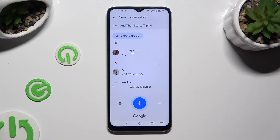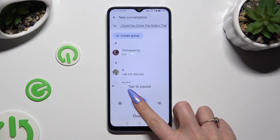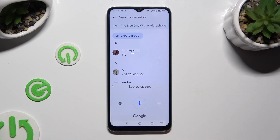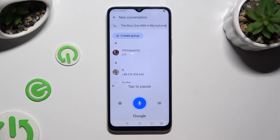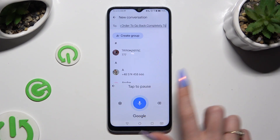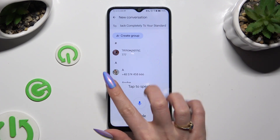If you wish to stop, click on this button — the blue one with a microphone. You can start again by hitting the same one, now white with a blue microphone. In order to go back completely to your standard keyboard, click on the arrow at the top left corner.